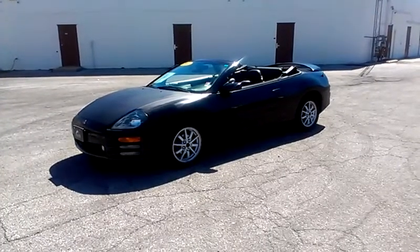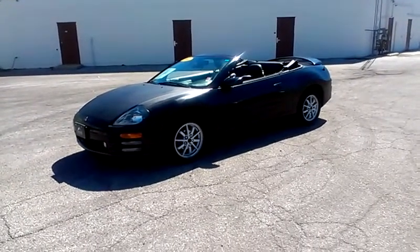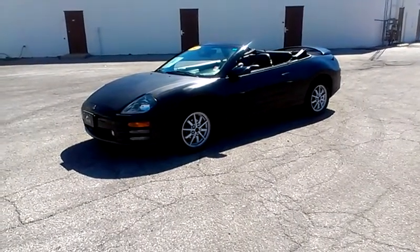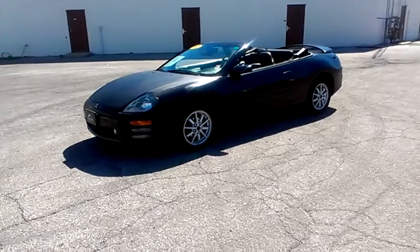This is our 2001 Mitsubishi Eclipse. The car runs out very, very well. Brakes work, motor runs strong, clutch is good.